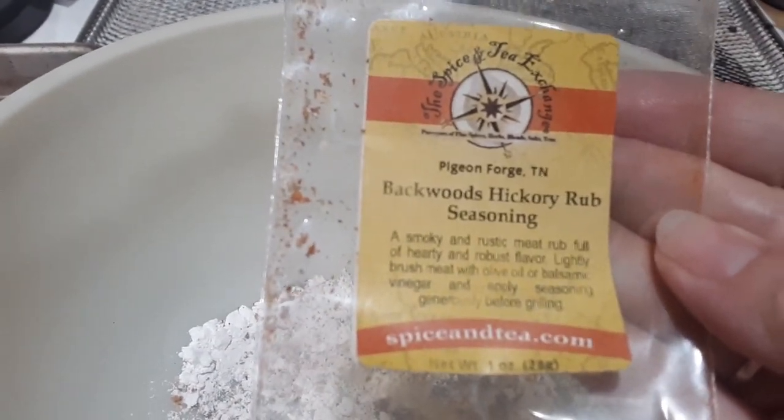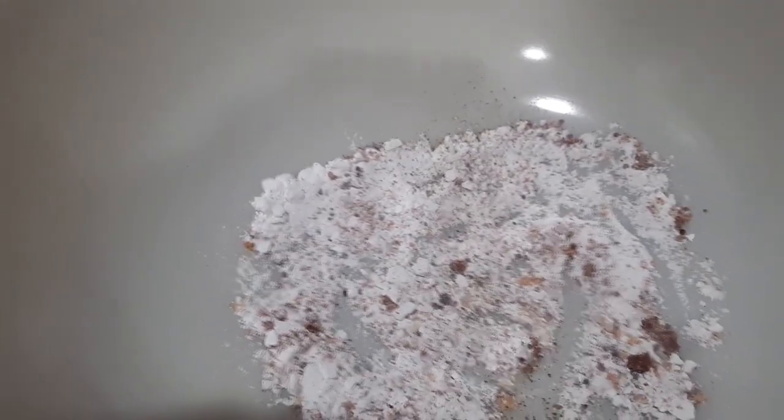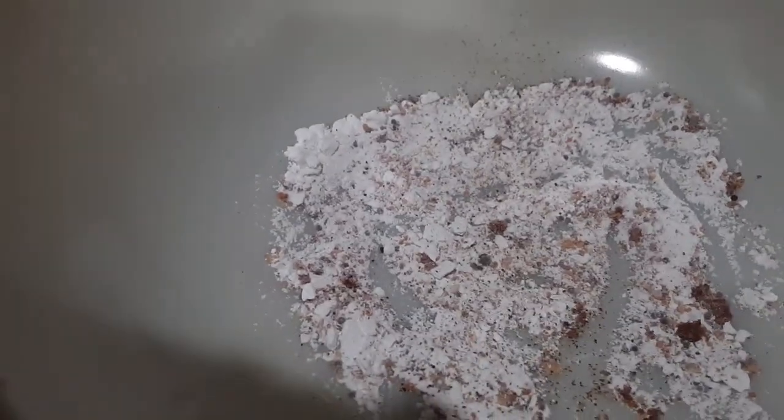Backwoods Hickory Rub Seasoning from Spice and Tea Exchange in Pigeon Forge, Tennessee. We'll be going back to East Tennessee soon — love it there — to get some new spices and seasonings to try, so we want to be using up what we got from the last trip.